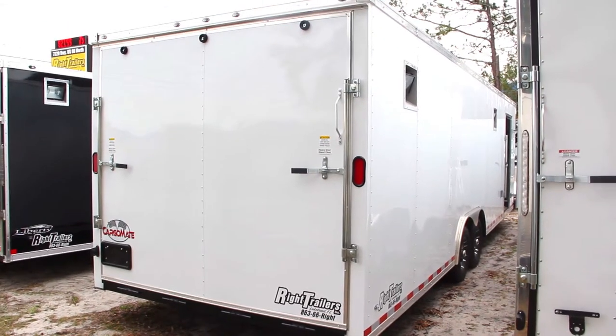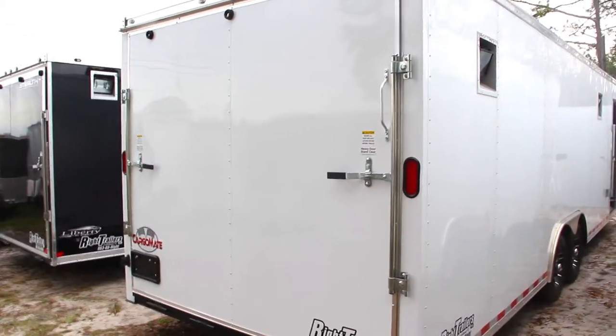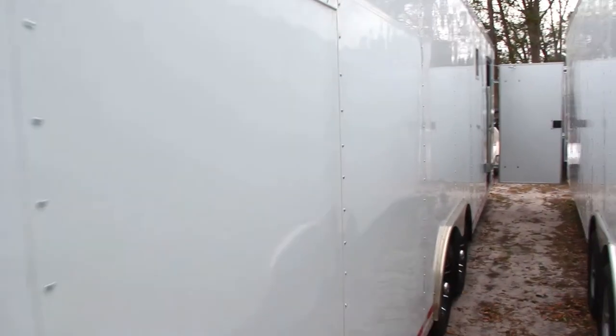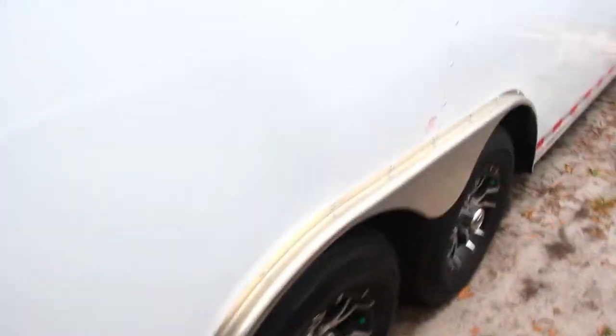It's an 8.5 x 28 Cargo Mate race car trailer, all steel frame construction, rear ramp, six foot six interior height. It's got a roof vent, braced and wired for AC, tandem axles, and aluminum fenders.